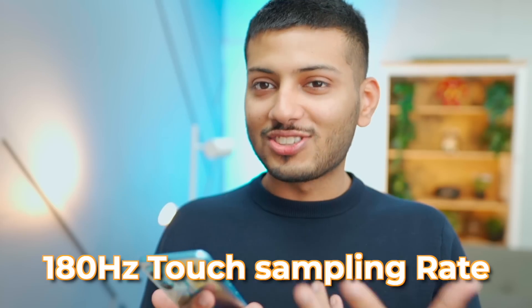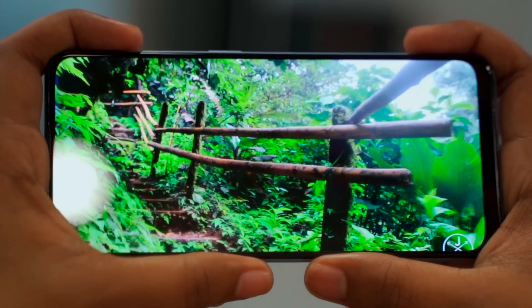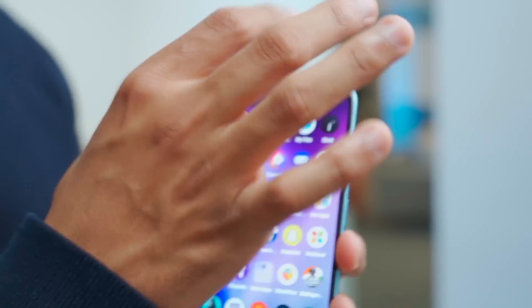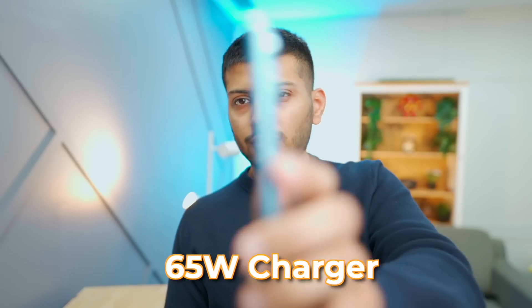It's a great display with a good touch sampling rate. At this price point, it's around 240Hz touch sampling. The display is quite bright, and the bezels on the top side are decent. It has a 65W charger included, and with a 4500mAh battery inside, it looks good.